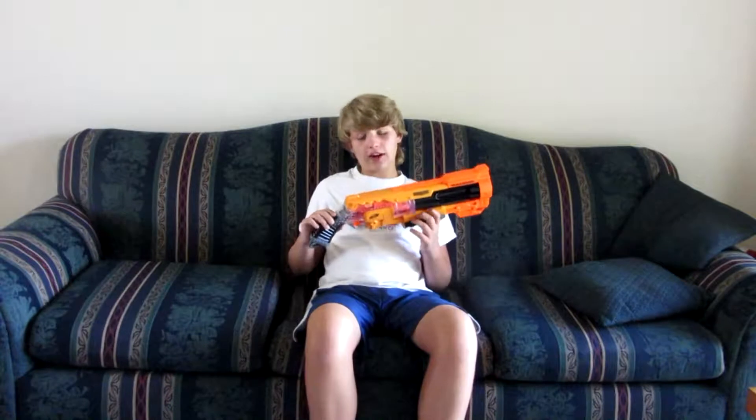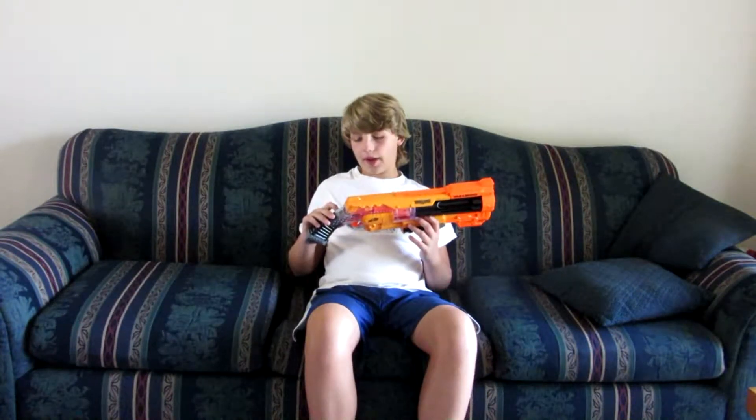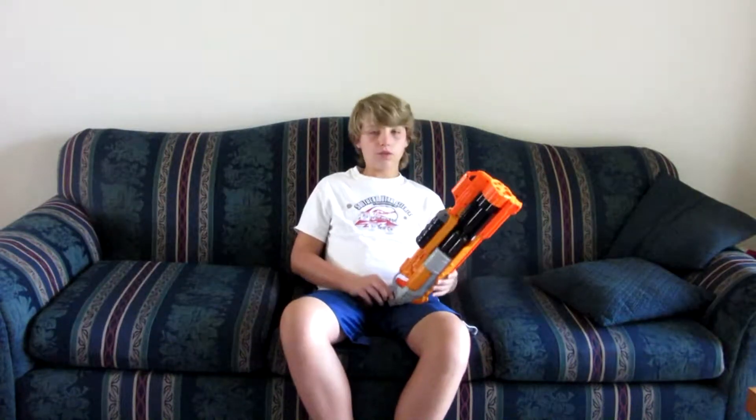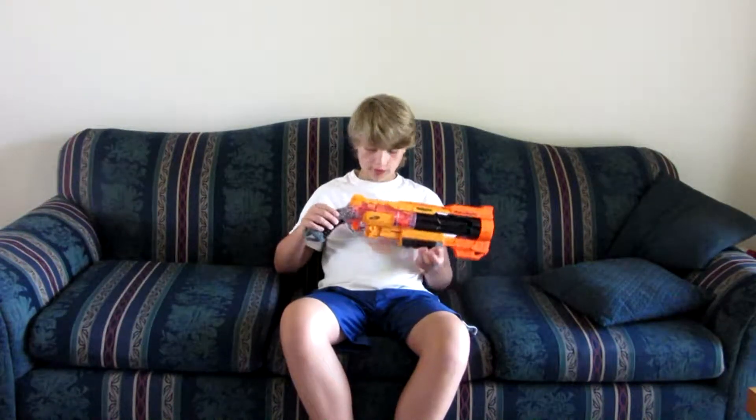It's pretty accurate. I did a test already. I haven't done a test for this video, but when I was in Missouri I got to test it a few times, and it's a pretty good blaster. Let's now talk about the features of the blaster.